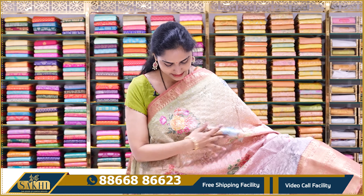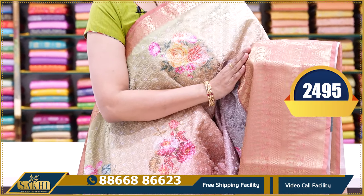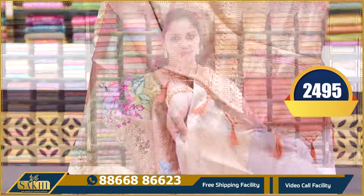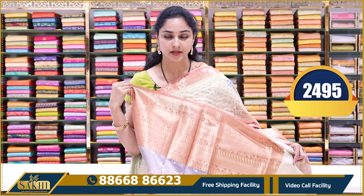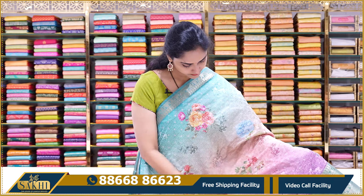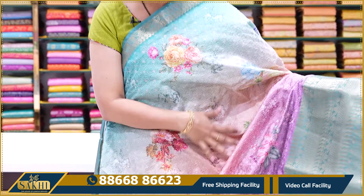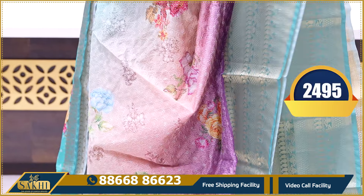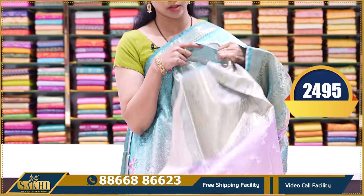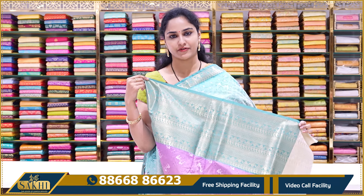Next saree is multi-colors — grays, pinks, and yellows. The contrast will be a light brown color. It is printed blouse with borders. This saree price is ₹2495. Next saree is multi-colors: yellows, purple, and lavender. Floral print with thread work. One of the Tusser Silk Sarees is lightweight, low maintenance. Blouse with borders. Price is ₹2495.